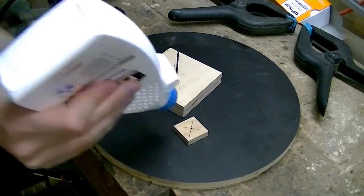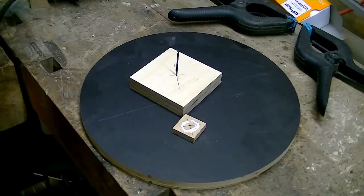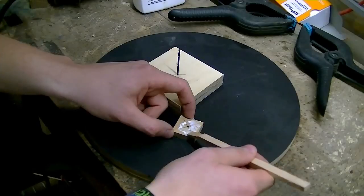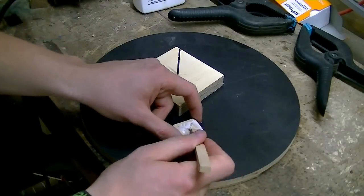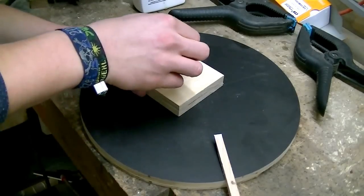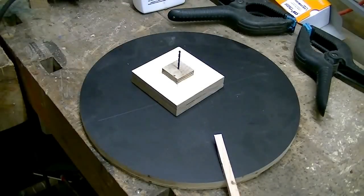Next I glued two pieces of plywood together for a mounting flange that will connect the motor to the disc. Note how I line up those two pieces using a small drill bit.